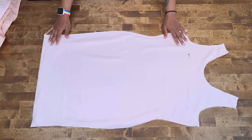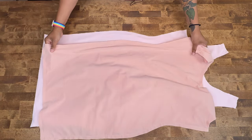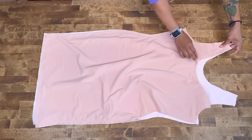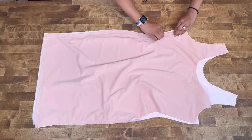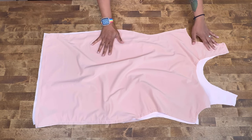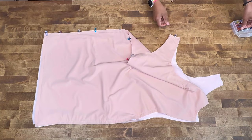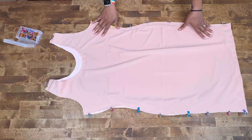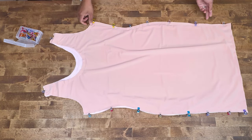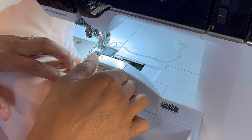Go ahead and grab pattern piece number two, which is your back. We are going to serge or zigzag stitch at the side seams and at the shoulder seam. Go ahead and pin everything — I am using a serger with wonder clips. If you don't have a serger, you can use zigzag stitch or straight stitch on a sewing machine. We're stitching the side seams and shoulder seams at five eighths of an inch seam allowance using a four thread overlock stitch.